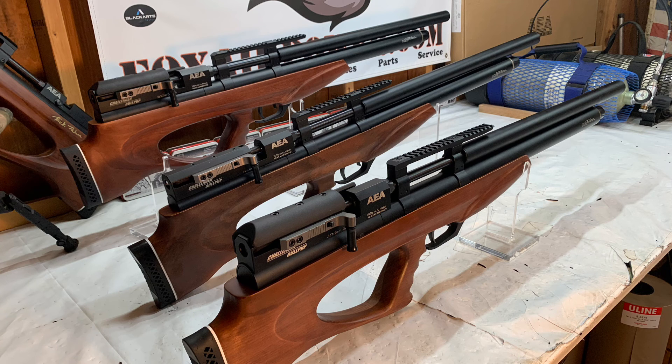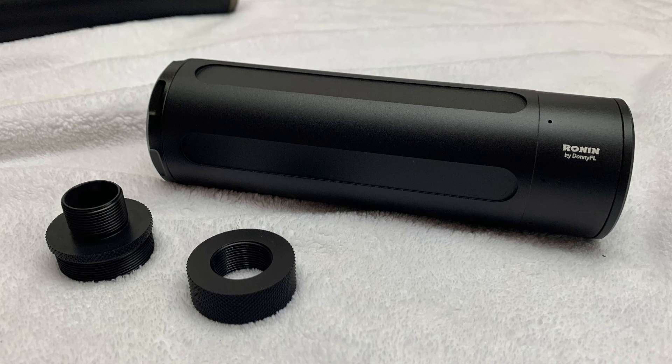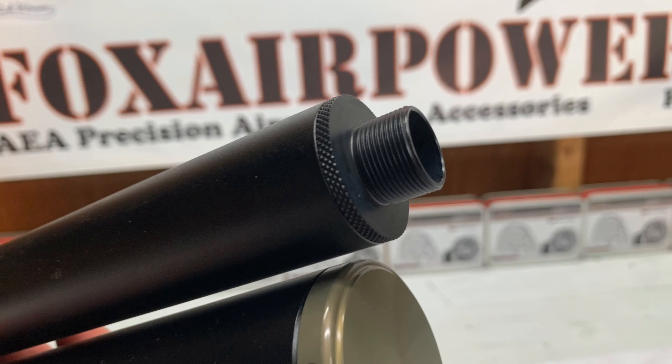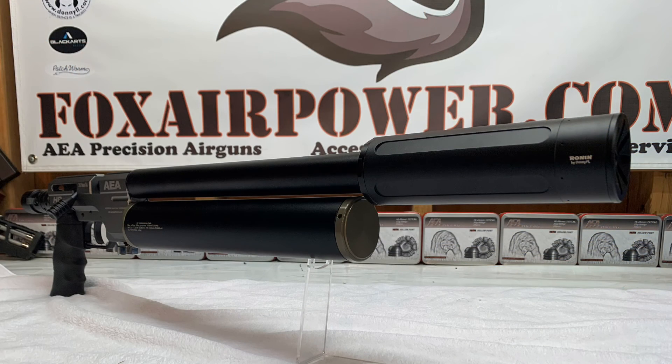The Challenger adapter is the same as the 35 cal HP Max adapter, which is nice. Let's look at the 35 cal HP Max and the Ronin. Here's the Donny FL adapter with the Ronin looking good. Here's the adapter screwed onto the end of the shroud with the thread protector installed, then removed, and here's that 35 cal HP Max with the Ronin installed — looking really nice. It's a really nice fit; the Ronin can handle the noise that the gun makes.